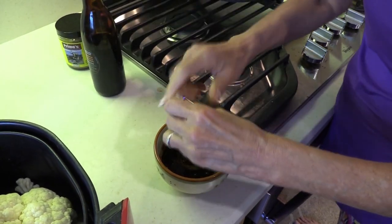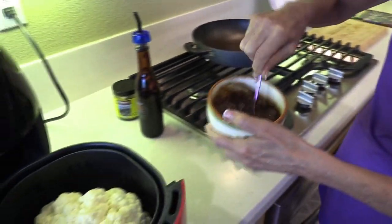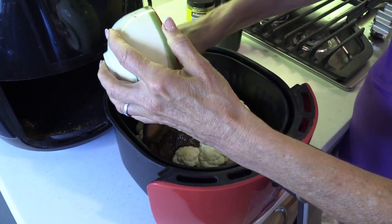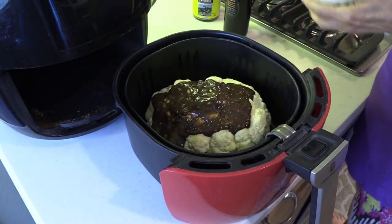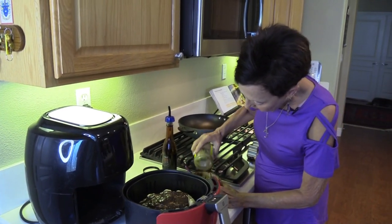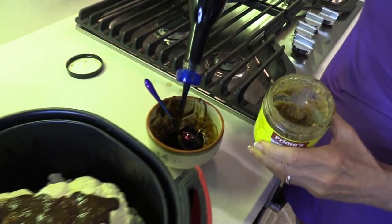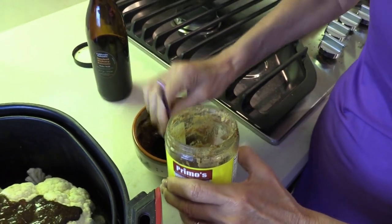That looks like about enough. I never measure — I would go crazy if I had to measure every time I cooked. Now I'm just going to pour it over the top. It smells good. Try to get it in all the nooks and crannies. You've probably either heard of or seen recipes for oven-roasted cauliflower, but I didn't want to cook it in the oven because that takes a long time — probably an hour. Looks like I need a little bit more mustard.